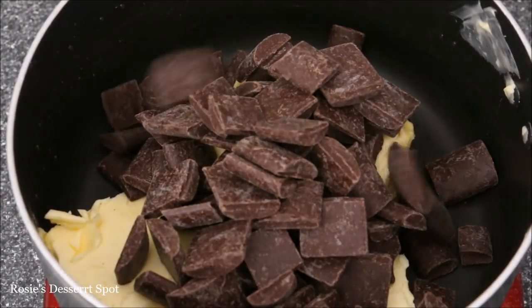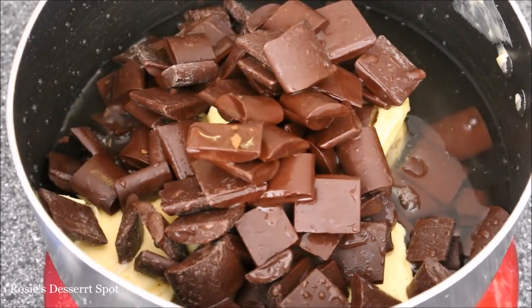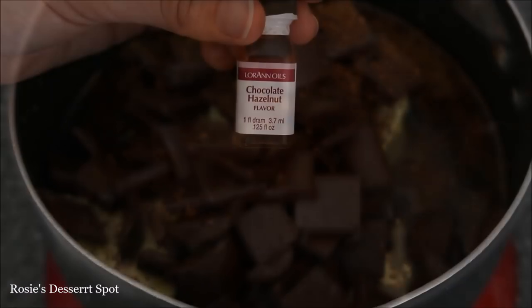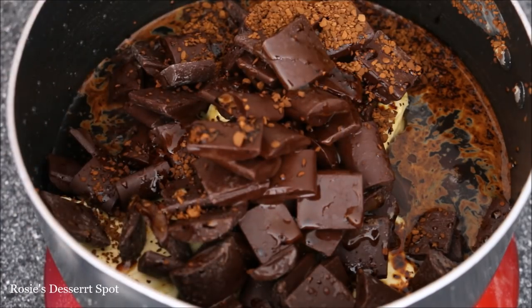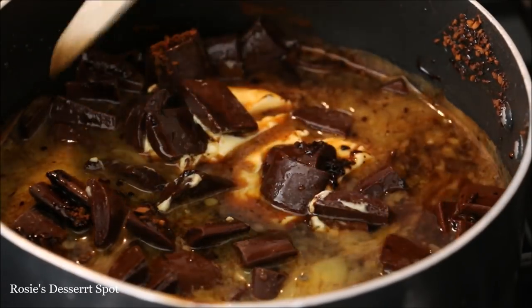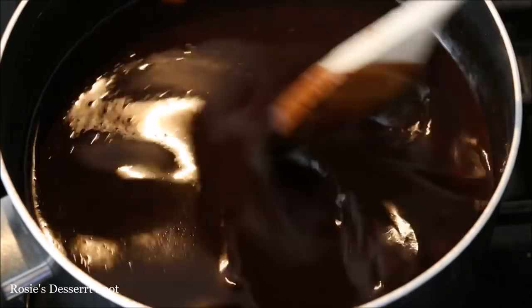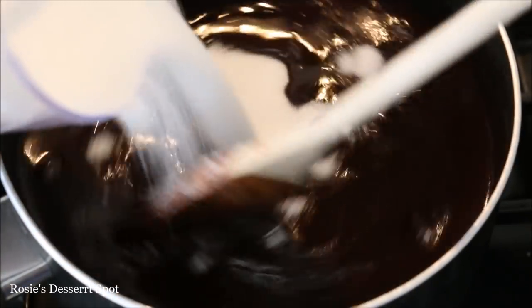I'll be making the cake from scratch so I have butter, chocolate, water, a little bit of coffee and some flavoring in a saucepan. The recipe will be in the description box below. You could add in a couple of tablespoons of Nutella but I've added in some hazelnut flavoring. Pop it over medium heat on your stove and give it a mix until everything has melted and is nicely combined and silky. You can tell when there's no butter or chocolate left over.